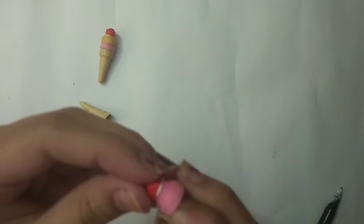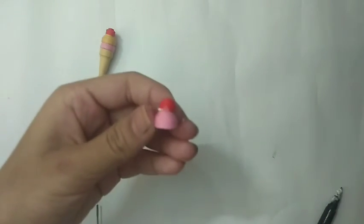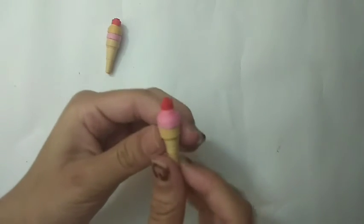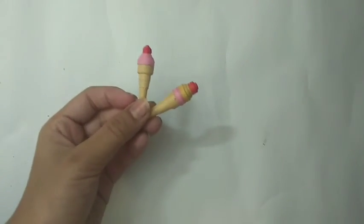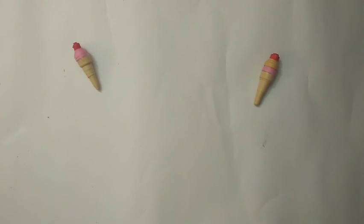In the same way I did to the cherry, now with the help of the glue stick the cherry and the scoop together. Now let's add the cone with the scoops and the cherry. Now our ice cream is done! Don't they look too yummy? Thanks for watching and please like, share, and subscribe to our channel. Bye everyone!